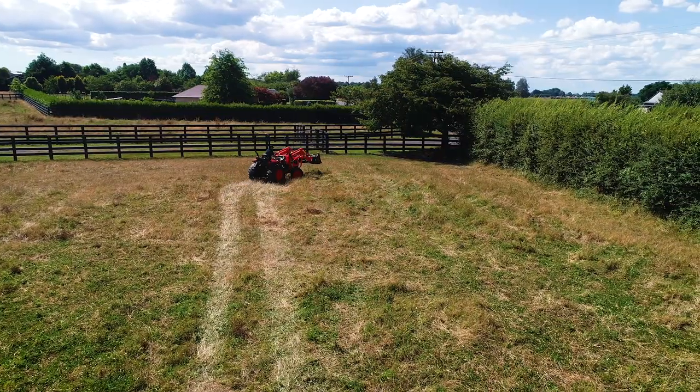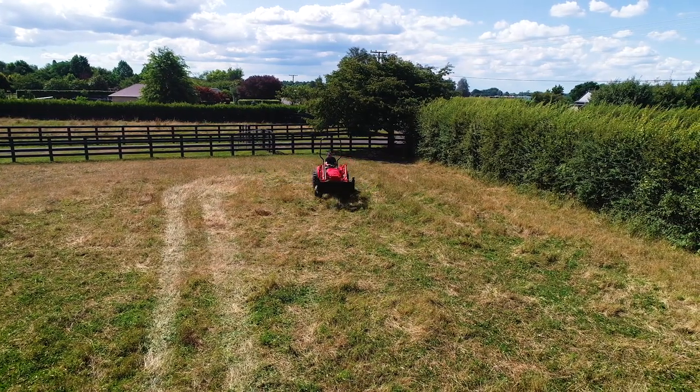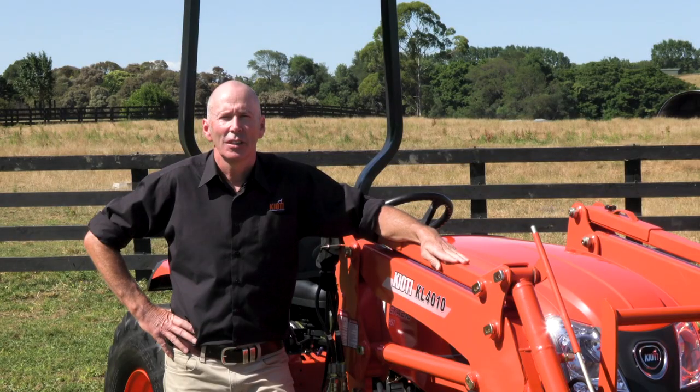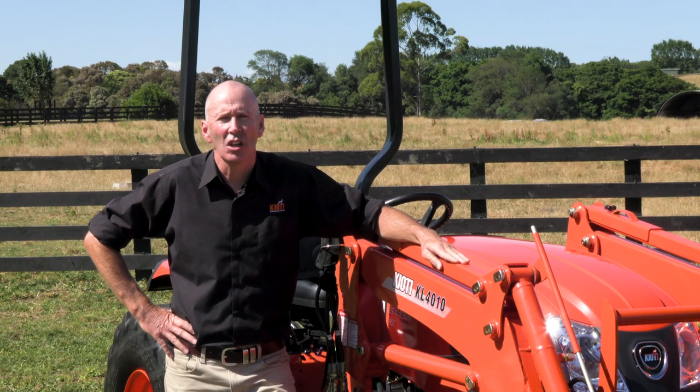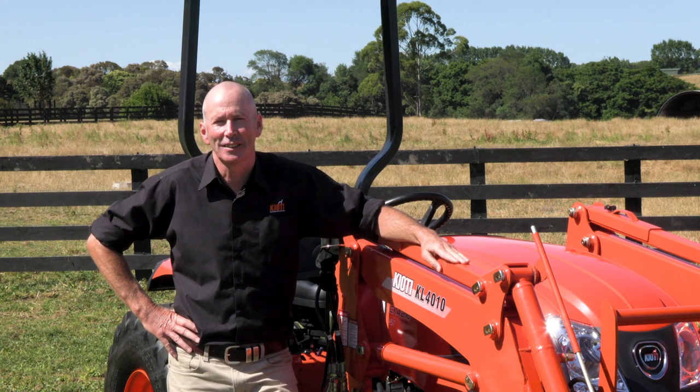The reason for that is quality control, strength, durability and reliability. That's why Kiyote tractors offer a four-year powertrain warranty on all their tractors.